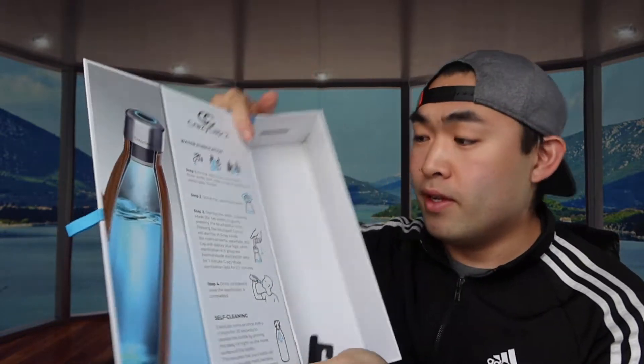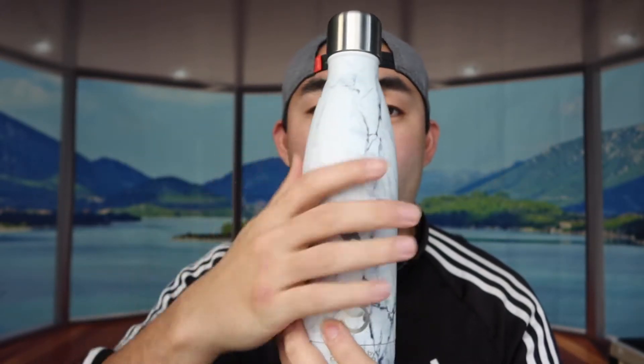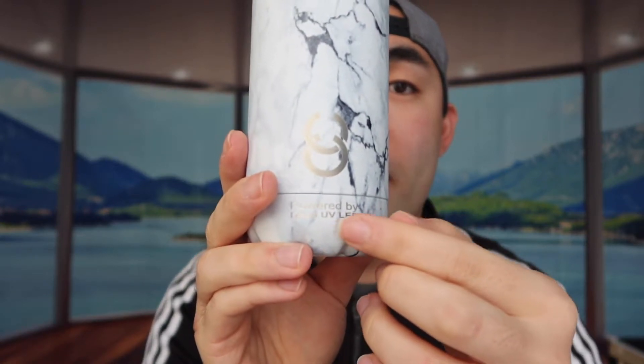Let me show you the bottle. There are a lot of different designs; the one I have is a marble design — it looks really nice, feels super smooth. Here's the cap with the button to activate it: press twice for normal mode, five times for crazy mode. You can also get your name or initials engraved on it if you want, and it features the CrazyCap logo noting it's powered by UV light.